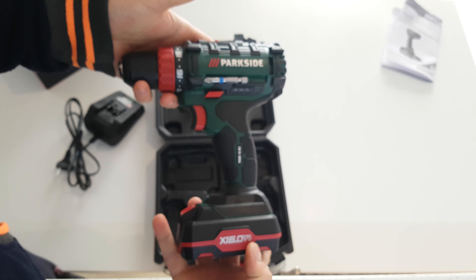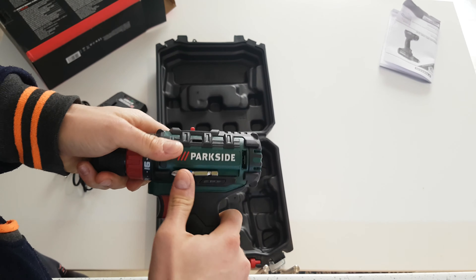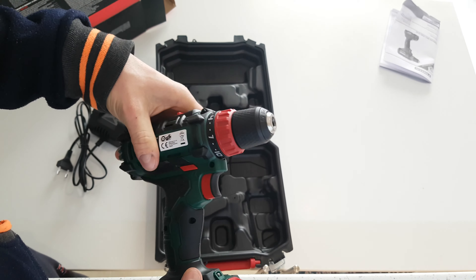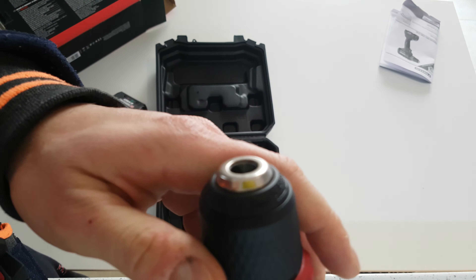We have a 16V battery as I said, the model number, and nicely we have one bit. We have a chuck that goes from 0.8 to 10 mm.